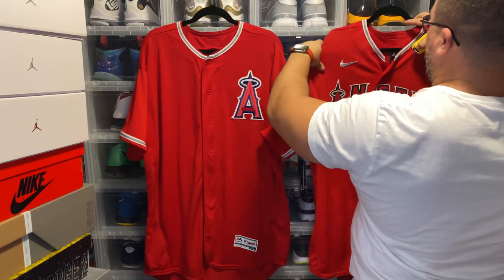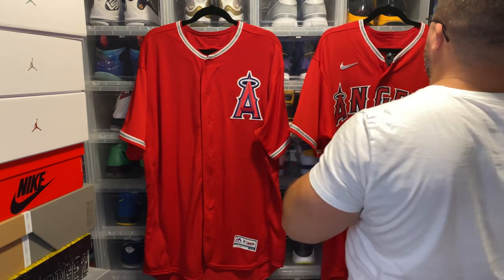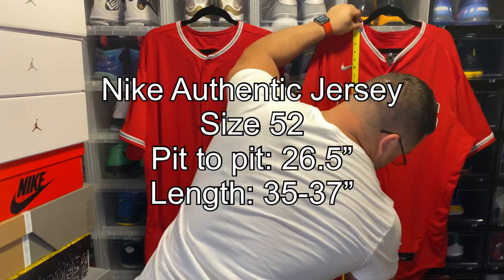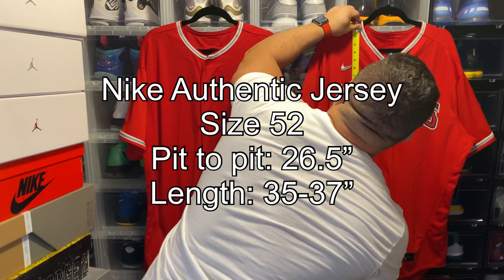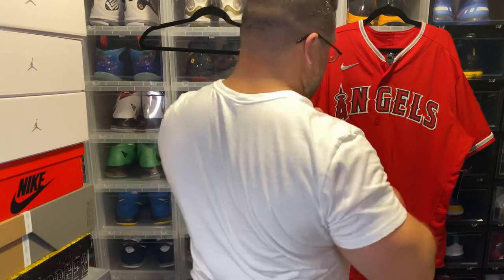Now we take a look at the Nike — the Nike is about 26 and a half to 27 from pit to pit, and from shoulder to hem it's 35, then the drop hem is 37.